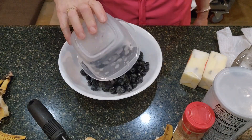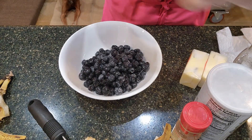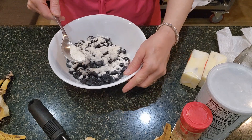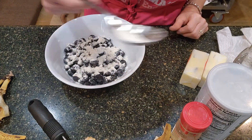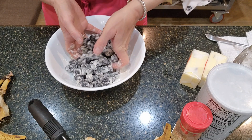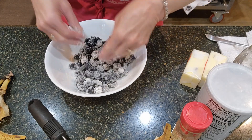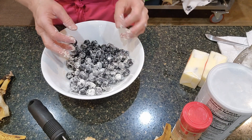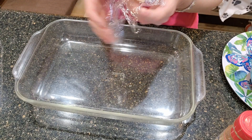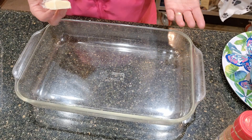For the blueberries, I'm going to put them in a bowl and then take a little bit of flour — let's say a heaping tablespoon — and cover them somewhat with the flour, just kind of coating them. You do the same thing when making blueberry muffins or blueberry cake. Anytime you use blueberries you usually coat them with a little bit of flour. I'm going to be making this in a 9 by 13 casserole dish — you could use two bread pans or make this into muffins, which is also fine.